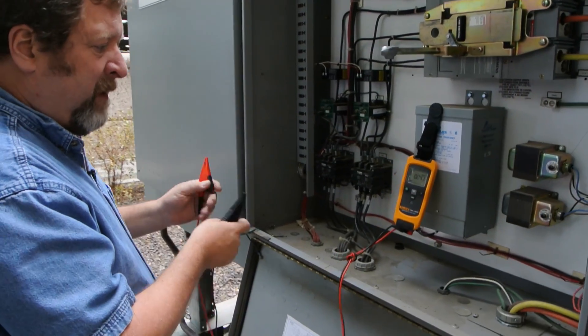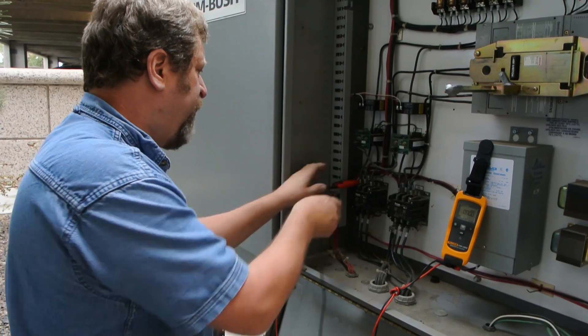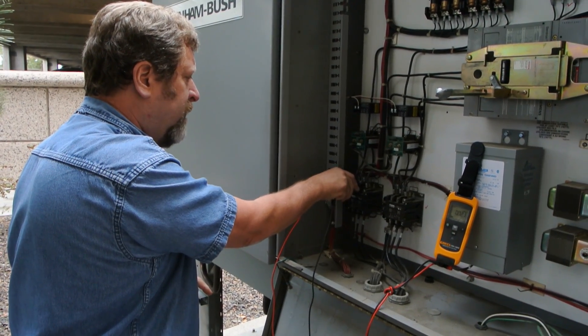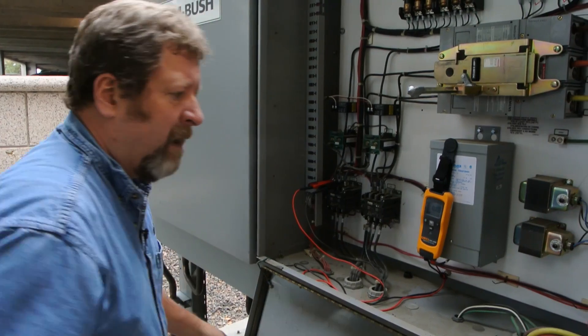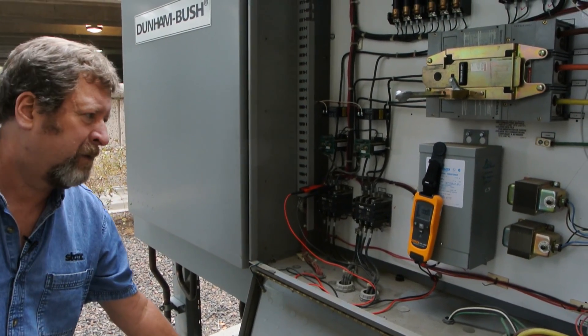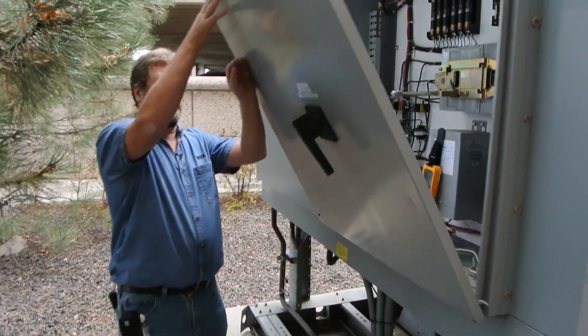I'm going to mount the V3000 on a transformer and tie into the A and B phases on one of the contactors. This will allow us to measure any voltage variance or a drop of voltage coming across the line. I'm going to close this back up and re-energize this piece of equipment.